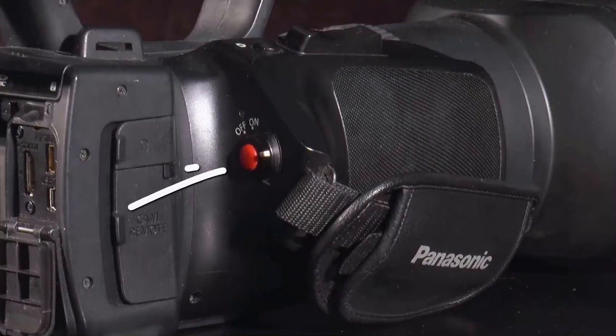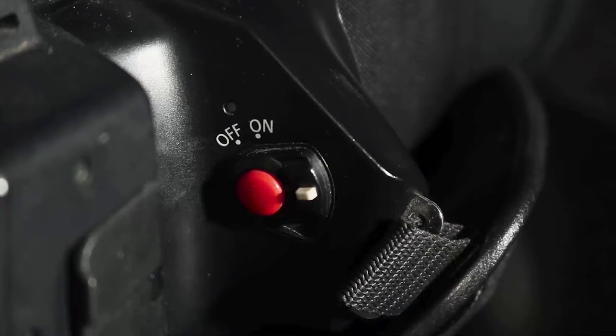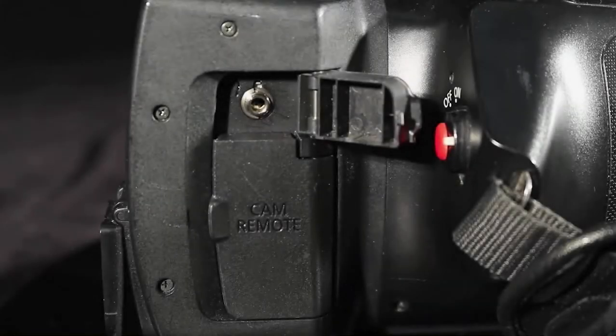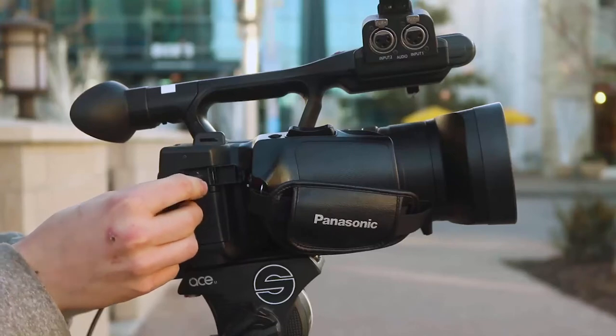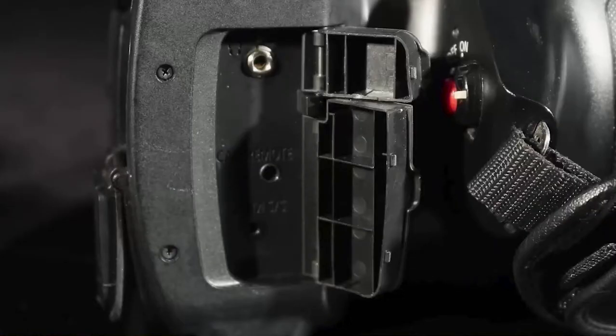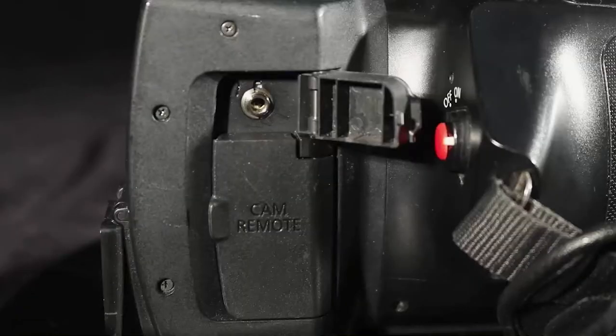Just to the back of the hand strap are the main power switch and record on-off button. To power up the camera, the white lock button in the middle of the power switch must be pressed in, allowing the operator to rotate the switch to the on position. Behind the power button at the back of the camera are two port covers. The top cover opens to expose the headphone jack; the bottom cover opens to reveal the camera remote control ports. You will use the headphone jack every time you are capturing audio during a shoot — make sure to wear headphones or earbuds so you can monitor the audio recording.